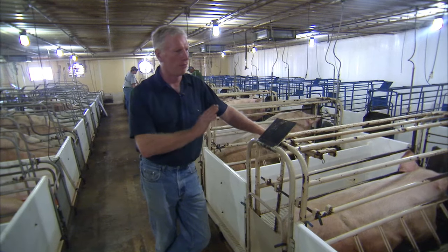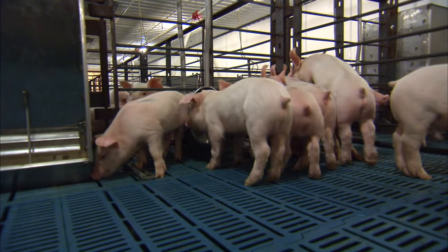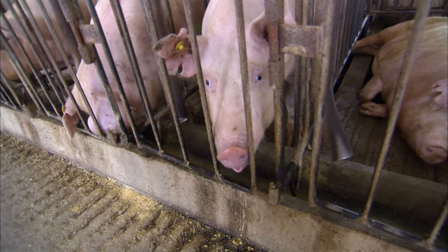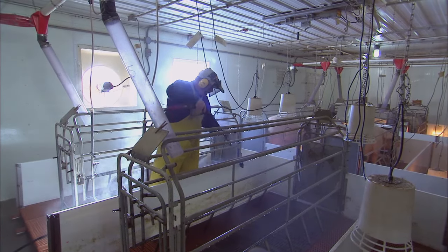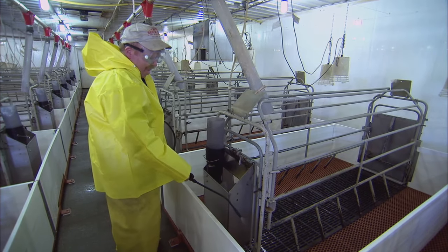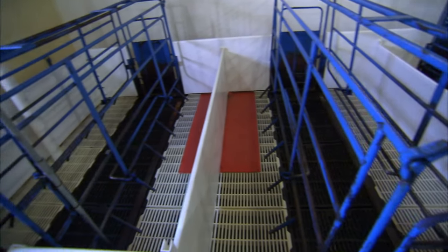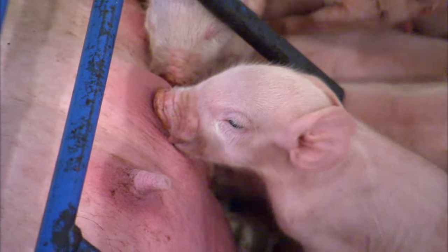When we wean the pigs, we move the pigs and the sows out of the room. The pigs go into the nursery; the sows go into the gestation barn, where they're eventually bred again. After we empty the room, we clean it, disinfect it, and sanitize it. A few days later we move sows that are getting ready to have pigs back into that clean environment.